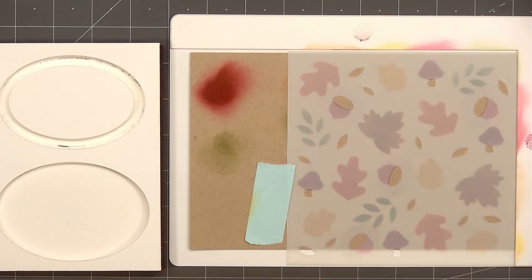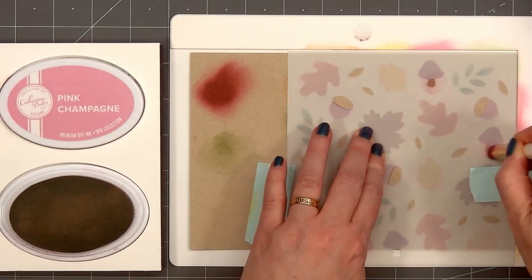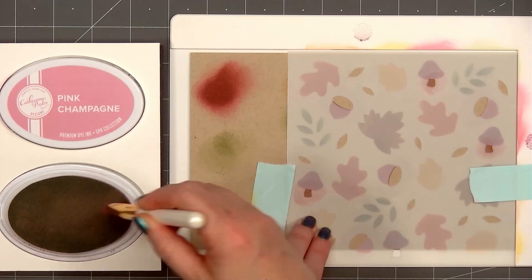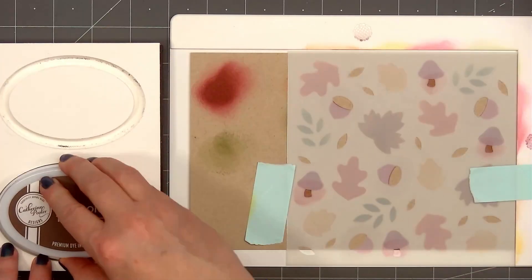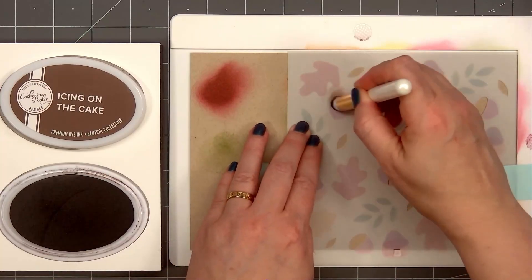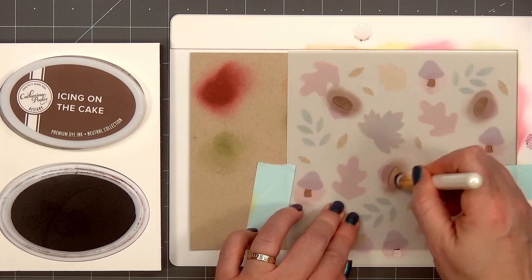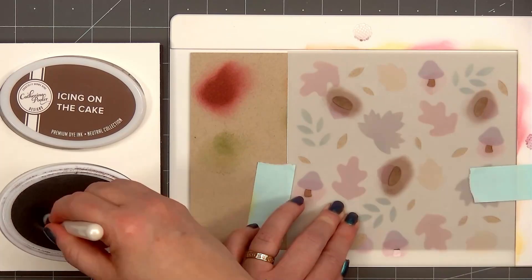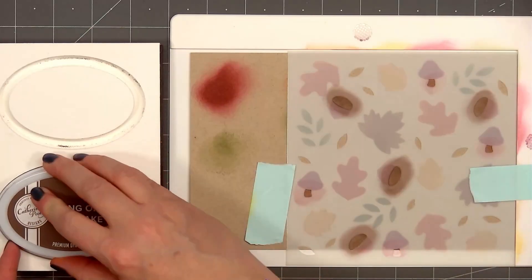Now I'll move on to the third stencil layer. This one has the top of the acorns, the bottom of the mushroom, and some small leaves. I switch to a smaller blending brush from Waffle Flower so I don't have to mask off all the different areas. The ink color for the bottom of the mushrooms is pink champagne. For the top of the acorns, I use icing on the cake. And for all the tiny leaves, I'm using green tea.